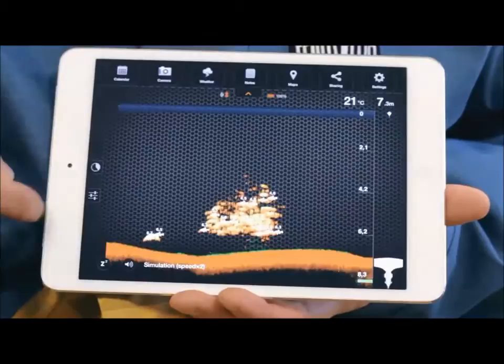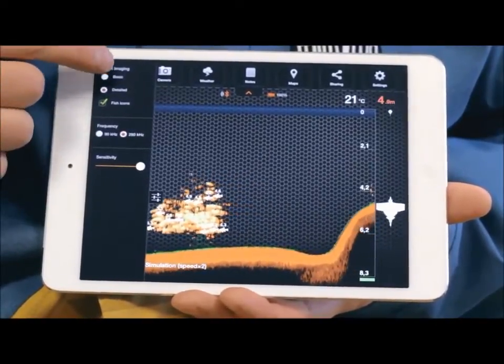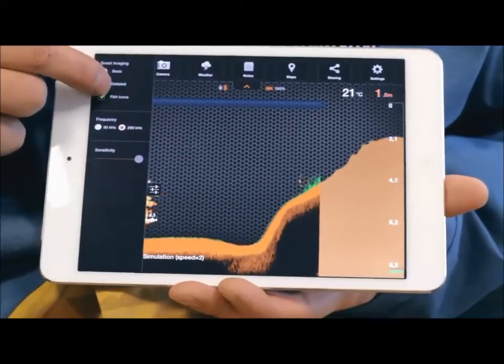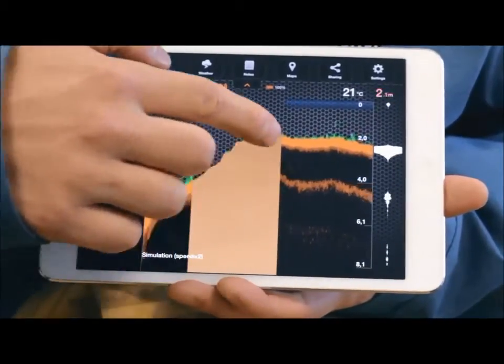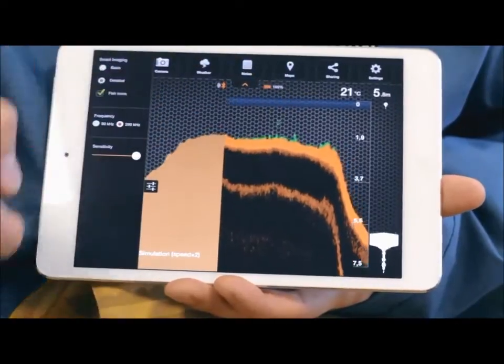The settings allow you to choose between two types of views. In Basic mode, only the depth, bottom contour and fish ID is shown. Detail mode is for pro anglers, so you can see everything crystal clear. This will tell you if the bottom is soft or hard — the darker shade of orange indicates a softer bottom, green colors indicate vegetation, while yellow indicates the presence of fish.